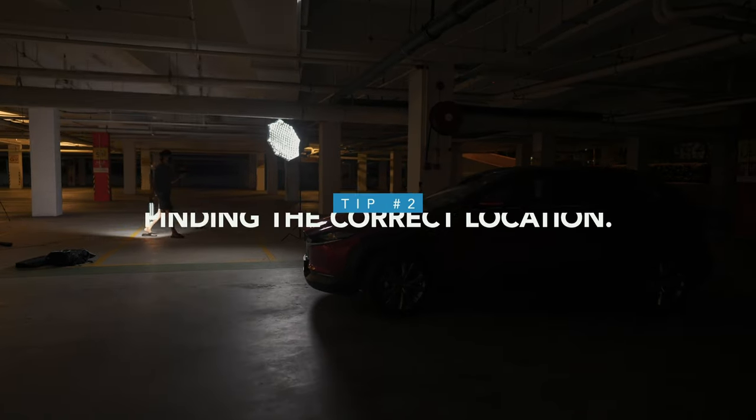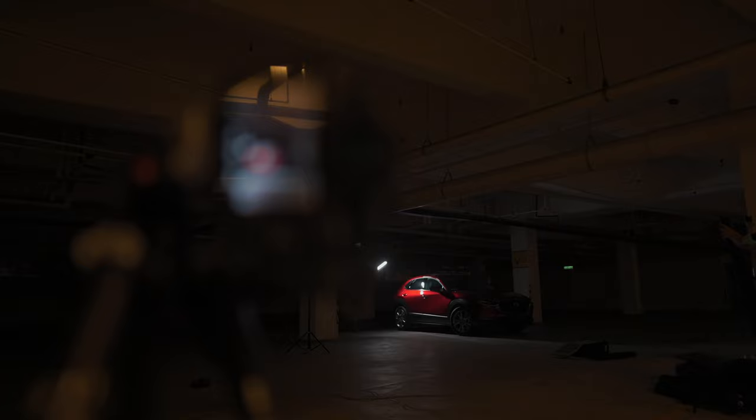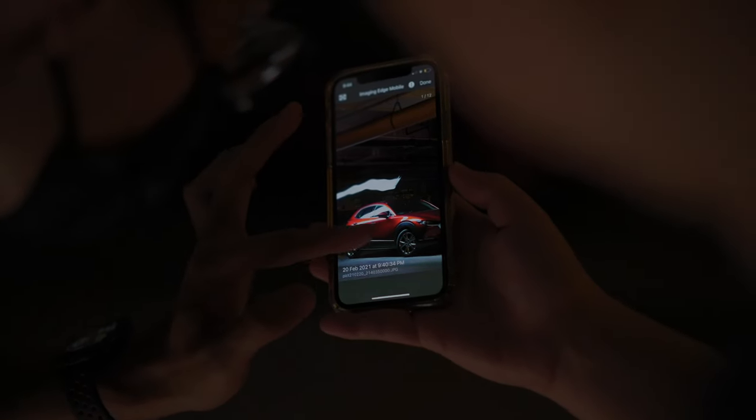Second tip: find the correct location. Most people watching this video likely don't have a big indoor setup, so it's important to find the correct space. When choosing a location, it's advisable to choose a clean location with a darker ambience or surroundings. When shooting a long exposure, it may overexpose the ambience and sometimes affect the true color of the car, which can be tough to fix in post. So take note of that.